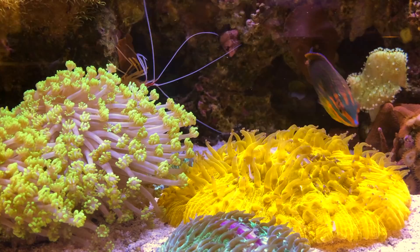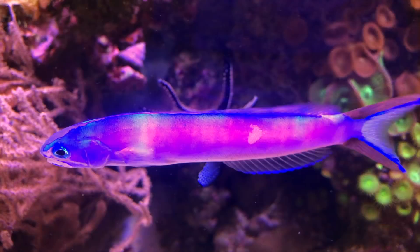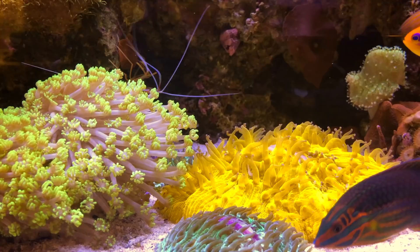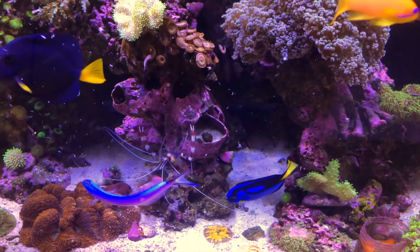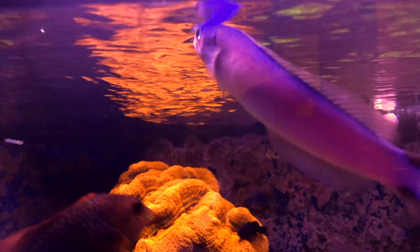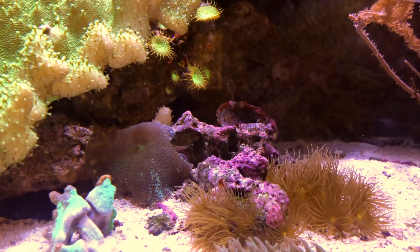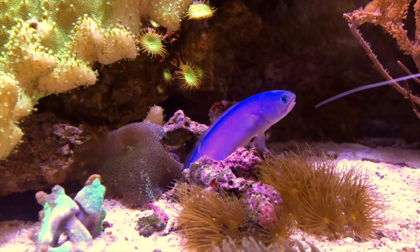The purple tilefish is definitely reef safe. It is more on the peaceful side with other fish, but it can get testy at times, especially towards members of its own species. The purple tilefish should be acclimated to an aquarium of at least 50 gallons. It needs plenty of room to swim since it's very active, and it will also need at least three inches of sand for burrowing.